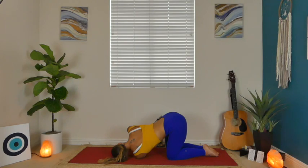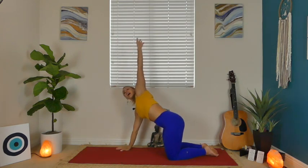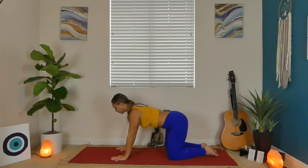Take a few rounds of breath in this nice gentle twist. On your next inhale, press into that right hand, reach your left arm high, and exhale back to tabletop.